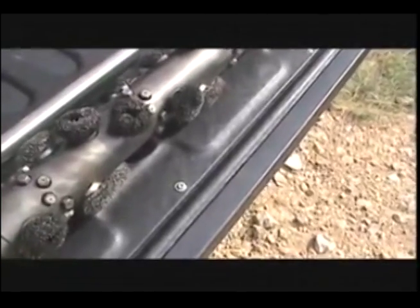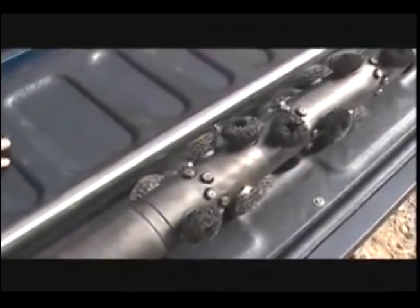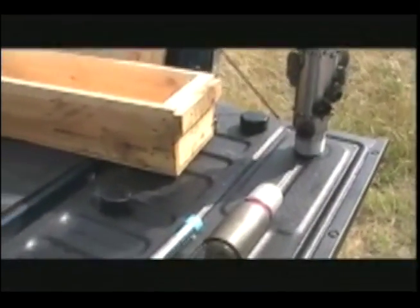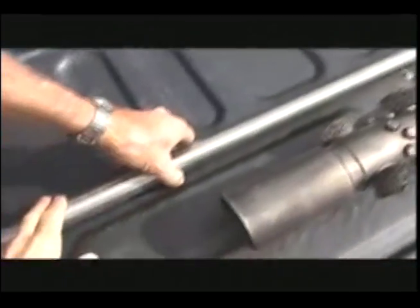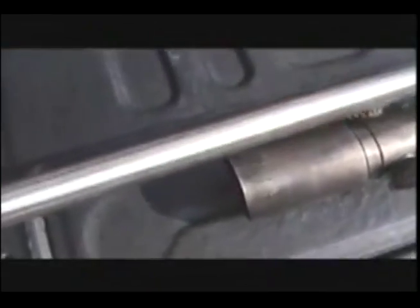Are your steel brushes stainless steel? Yes, sir, stainless steel. And then they get replaced? Yes, sir, on every job. And what is this today? This is our screen assembly for our four and a half. That's the four and a half.